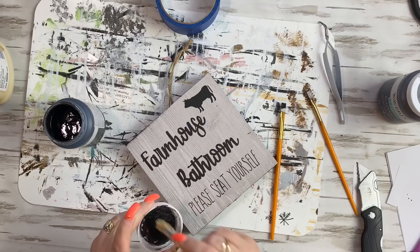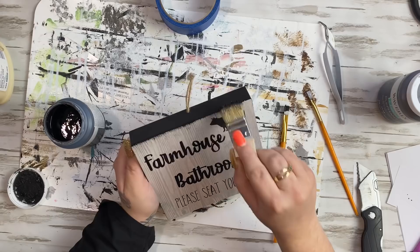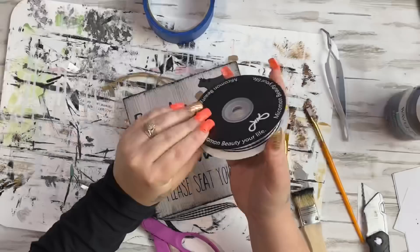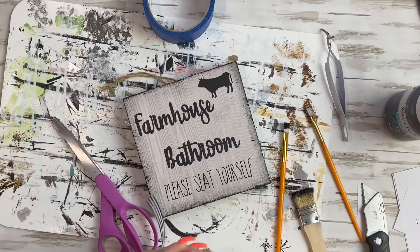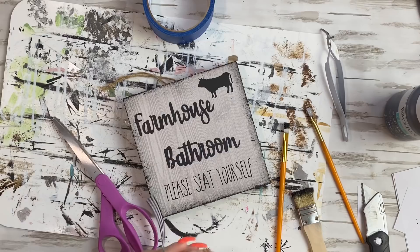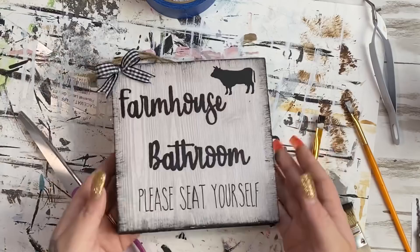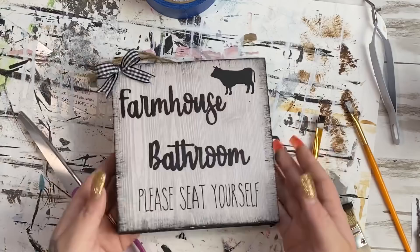Once again, I take my natural bristle brush — these are by Apple Barrel, they come in a pack of eight at Walmart for like five bucks. I definitely recommend them because I rinse them out and get a couple of uses out of the same brush. I just dry brush around the edges as well. Last but not least, I wanted to show you this ribbon — it's got so much on it and I've used it on so many different projects and I still have the whole roll left. So I just made another simple bow, a smaller bow, and glued that to the corner just to make it look a bit more finished and decorative.